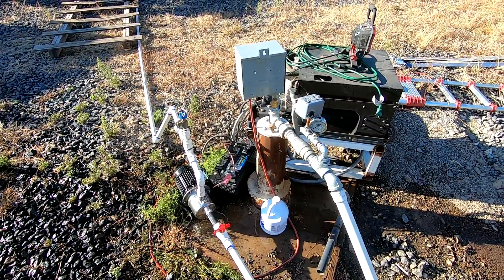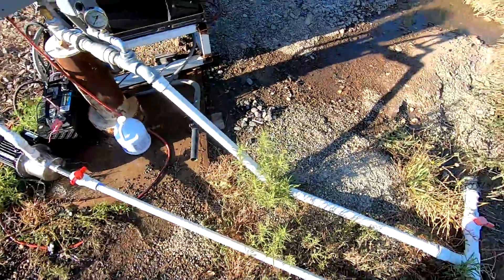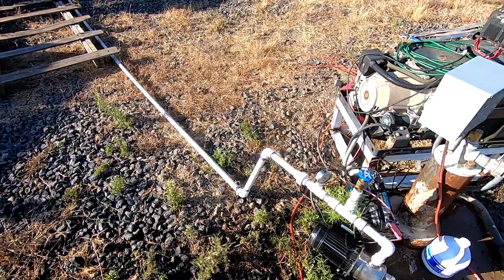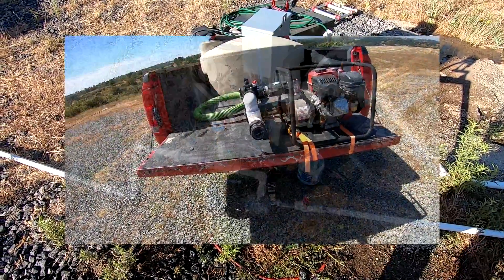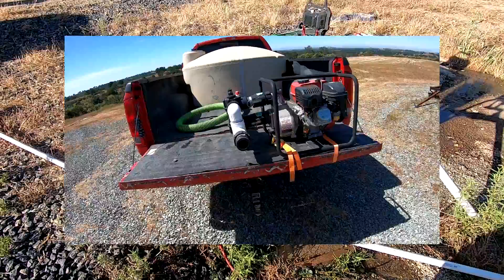Welcome back everybody, HitechLab here. Today I'm down at the well and we have a bit of an interesting project going on. Long story short, mom has her garden here on the hill and she's using quite a bit of water — a couple hundred gallons a day — and we were hauling this water up the hill 300 gallons at a time in a tank in the back of the pickup truck.